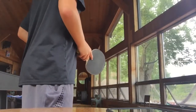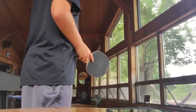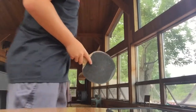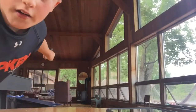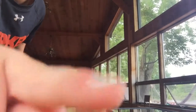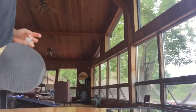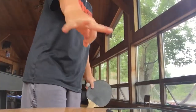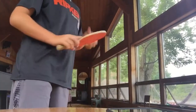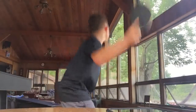Guys, look — see the lamp right there? Right there, you can see it's right here. If I get it in there, it's worth three home runs. So yeah, I have four home runs — let's do this.